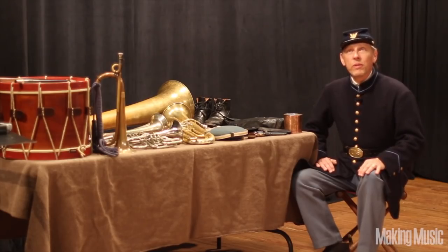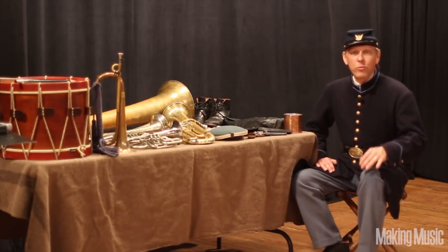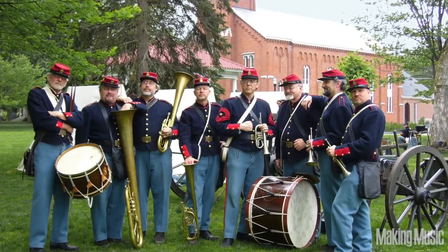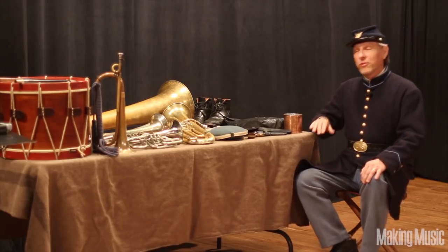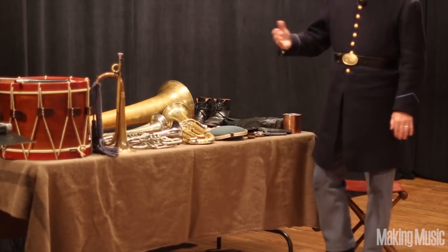The group that I played with — actually the various groups I played with — represent that sort of brass band. Now I'm going to show you some of these instruments.